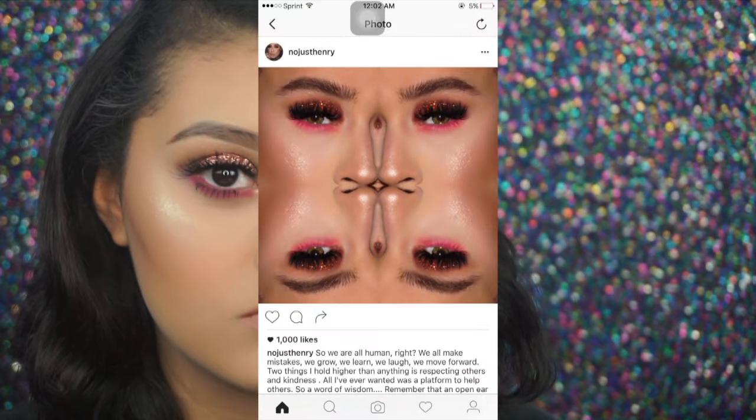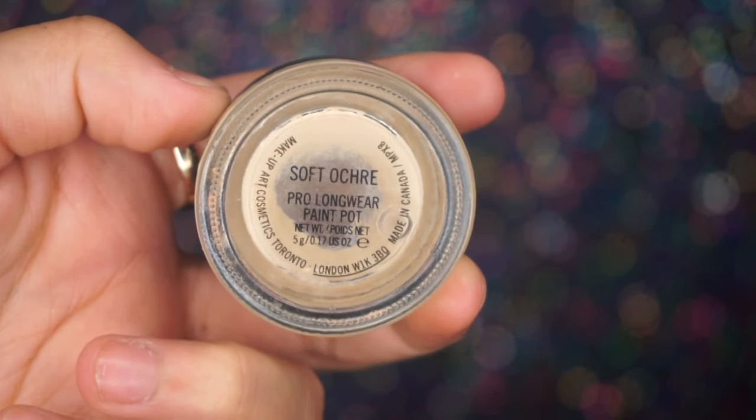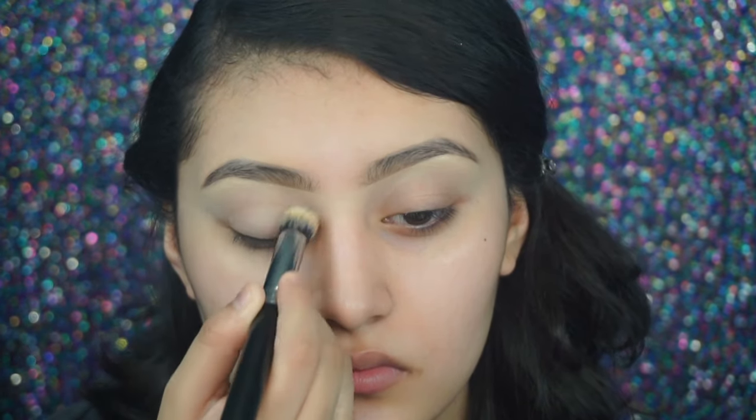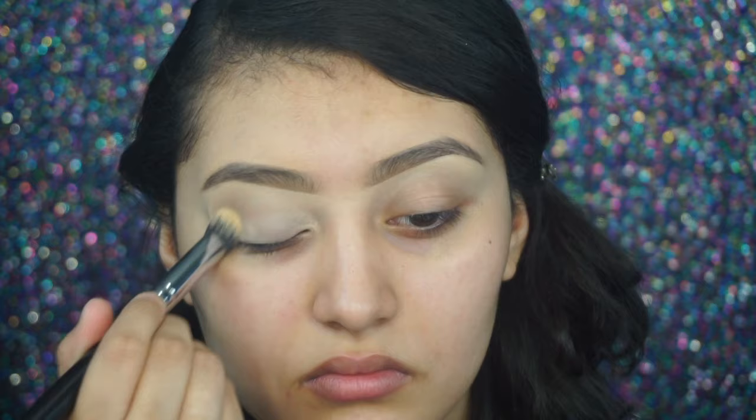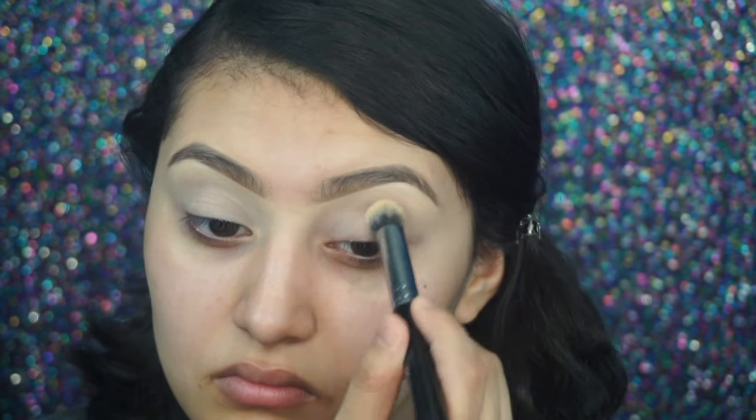Hey guys, welcome back to my channel. Today I'm doing this look inspired by knowjusthenry on Instagram. I'm starting off with the soft ochre paint pot and the brush I'm using is the Morphe M173. I'm starting off with my eyes first just because I'm going to be working with glitter.